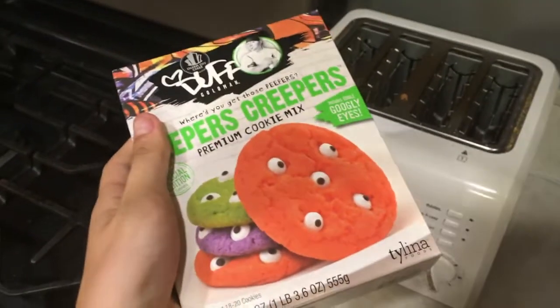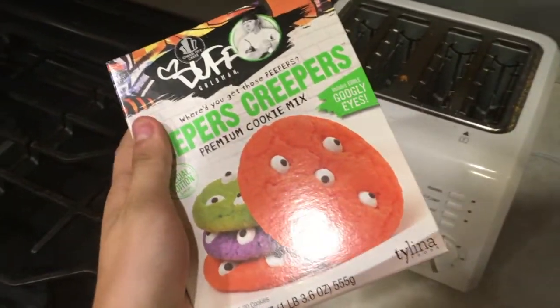Alright, let's do some baking! Let's see what we've got. We've got some Jeepers Creepers premium cookie mix. It's very spooky. Fits with the time of year.